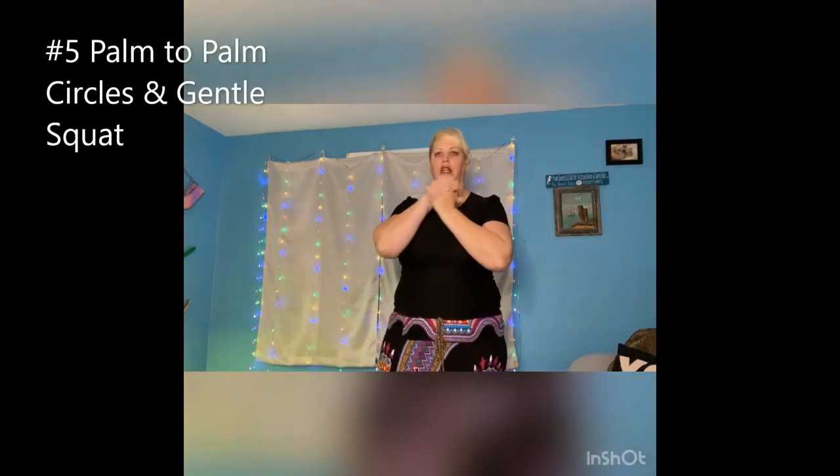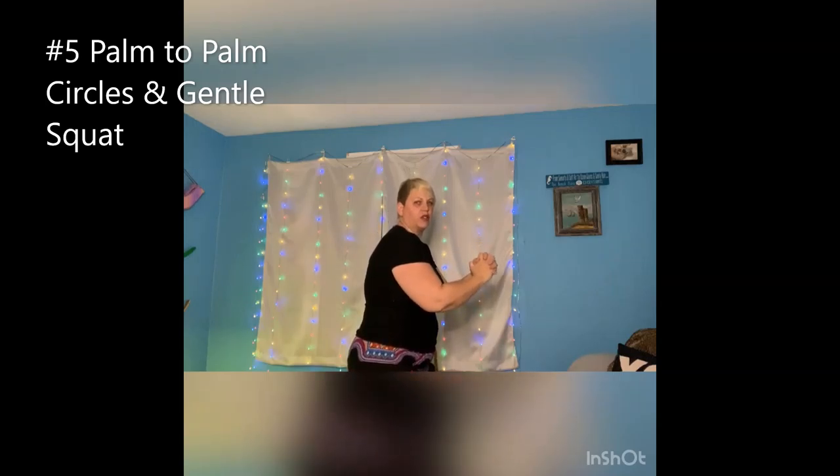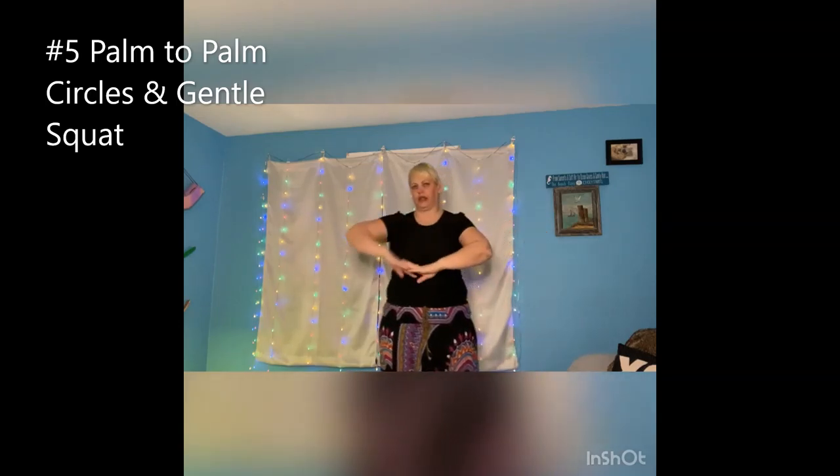Now we're going to take our hands, place them together, and we're going to do a rolling motion. Reverse it. And as we're doing that, we can do little bends — like you're sitting in a chair, kind of bend your knees a little bit to get them comfortable. Because while we're using most of the upper body, we're still using the whole body. Reverse it — like the snake.